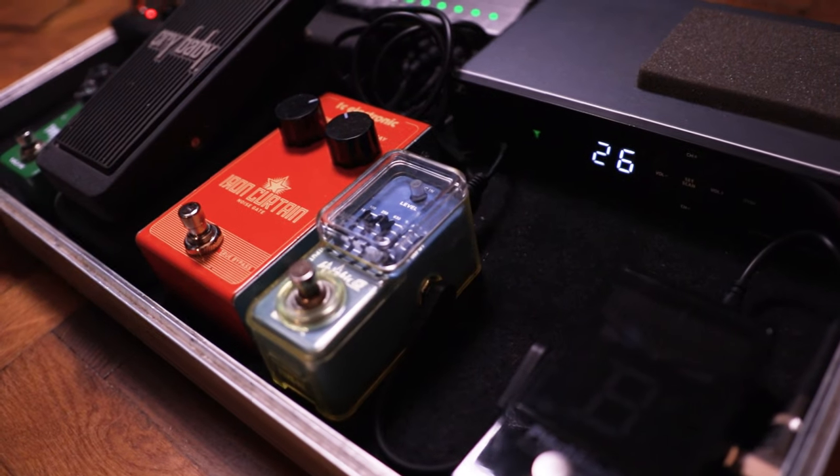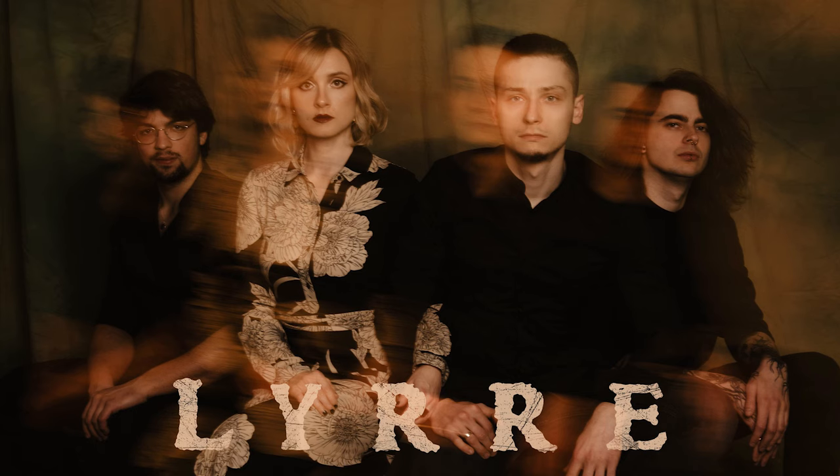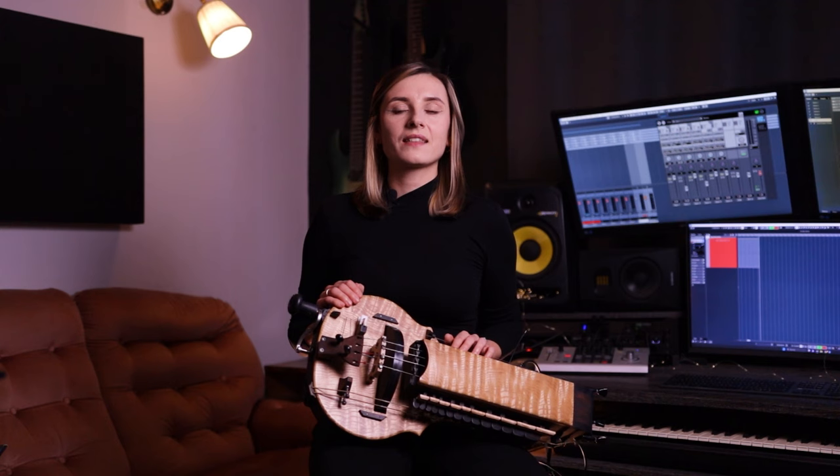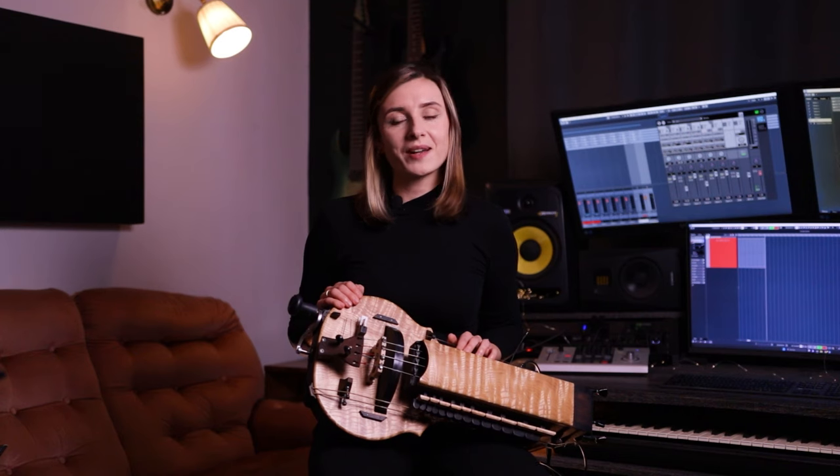Hi, welcome back to my channel. My name is Michalina and today I will show you my Herdy Gerdy pedalboard that I use on stage with my band Lira. I need to preface this video by saying that I'm not exactly a gear geek and this pedalboard and this video as well was put together with the help of my dear husband Piotr. Nevertheless, I'm really happy to present it to you so let's get into it.